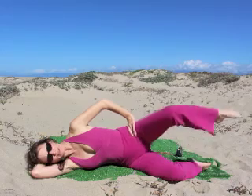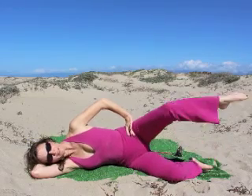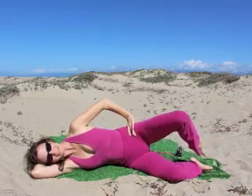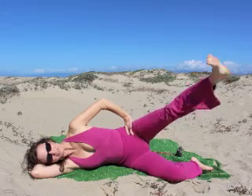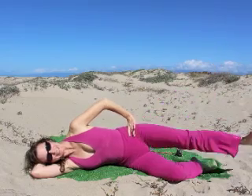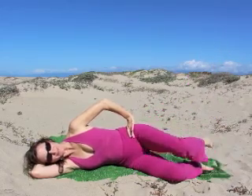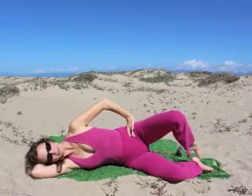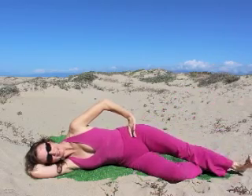Fold the leg again. Open the knee. Extend the leg. Flex the foot. And come down. Fold the knee. Open the knee. Extend. Flex the foot. And come down. Fold and open, extend, and down. Fold and open, extend, and down. Together and open, and up, and down. Together and open, and up, and down.